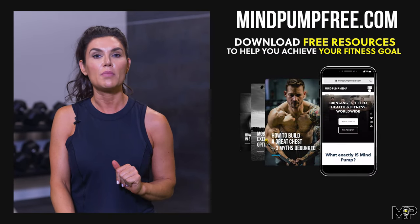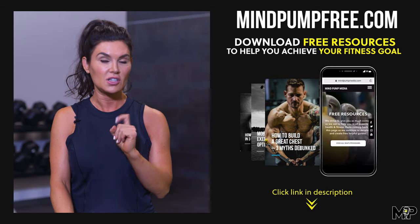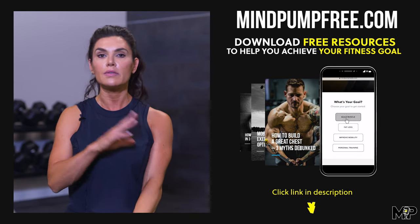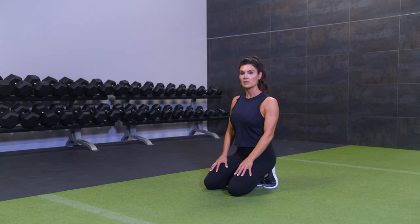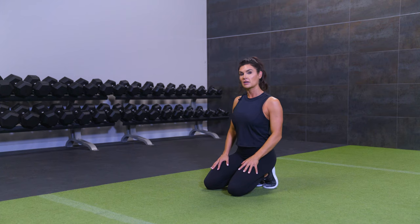Hey guys, welcome back to Mind Pump TV. I'm your host, Sree Wilkin. In this video, I'm going to take you through a resistance workout with some mobility in the beginning, for those of you that are cleared for exercise from your doctor postnatal — so anywhere from three to six months after you've had your baby. Check out mindpumpfree.com and take advantage of our 30 days of coaching. Make sure you're cleared for exercise before we get started.